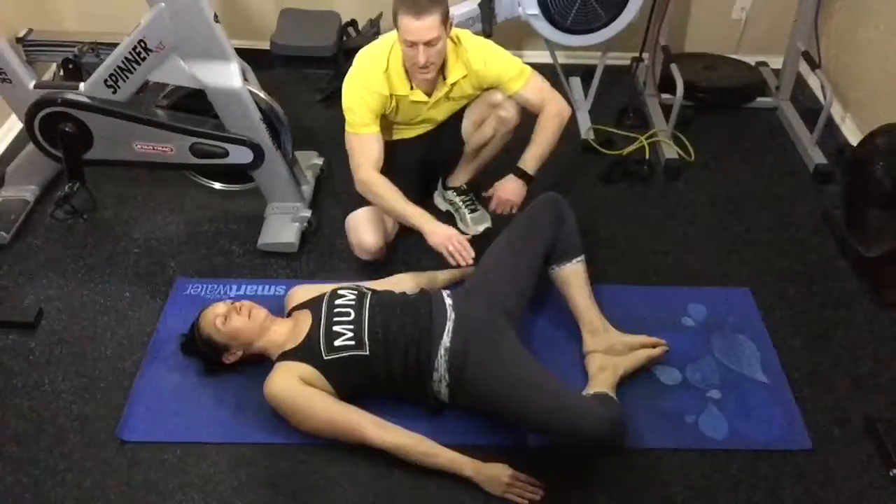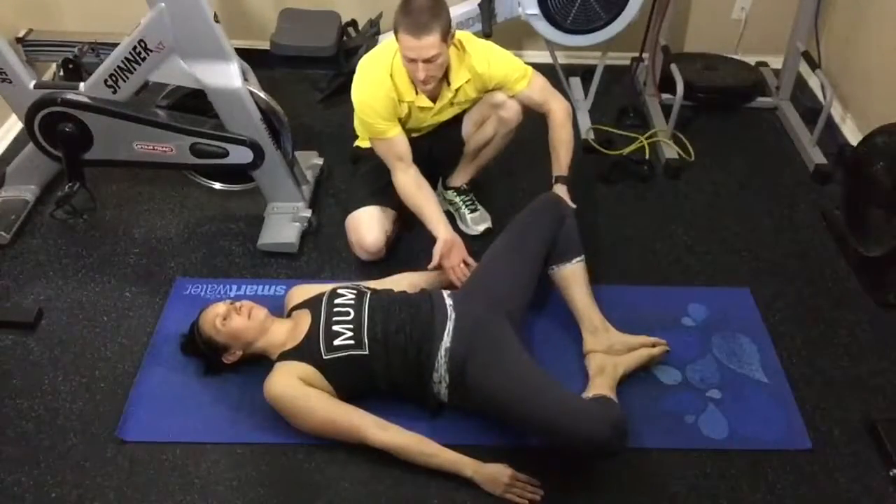Squeeze again with that pelvic tilt and relax. Her abs shouldn't be firing to do this — it's all in the glutes on this one.